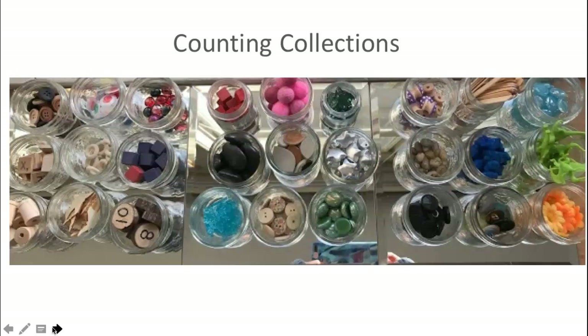In the spring, I add a second task to counting collections. When the children finish counting, they get a clipboard and record their number and show how they counted. For example, a child with 20 objects counting by twos might draw 10 circles and put two dots in each circle, showing a sum of 20. A child counting up to 50 or 100 might count by tens, drawing larger circles with 10 dots each.